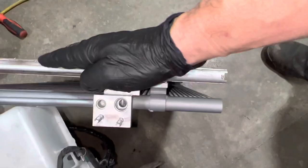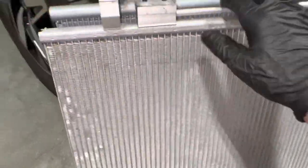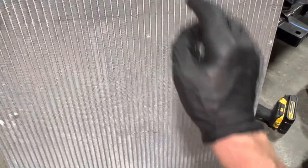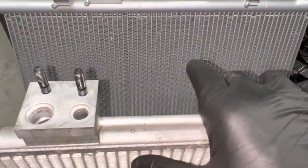The smaller and more fins you have, the more surface area contact with refrigerant to reject heat. OEM versus aftermarket. But I do have to say they did a good job at copying the fin spacing — the OEM is 22 fins per inch, the aftermarket is 20 fins per inch. There's only one fin difference, so that's good.